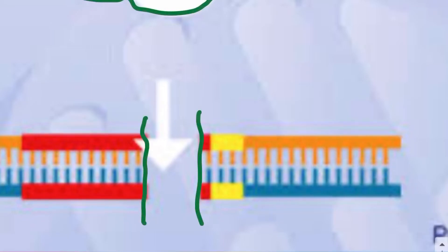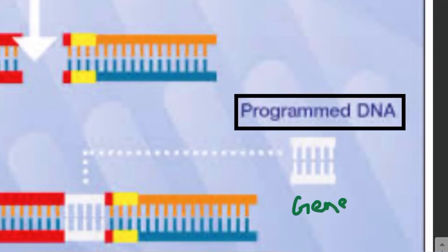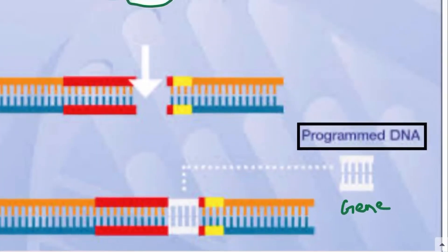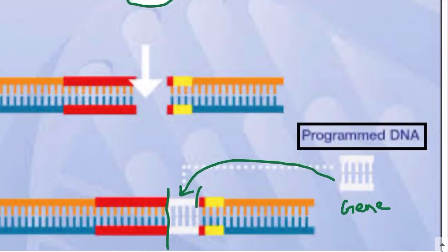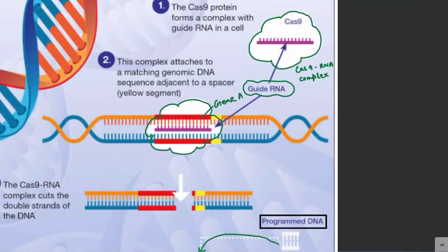Whenever there is a double-stranded break, repair mechanisms within the cell start to repair the DNA. Together with the Cas9-RNA complex, you can also introduce a programmed DNA — the gene you want to insert in the area where the gene was removed or the DNA was cut. The repair enzymes can then place this programmed DNA into the break being repaired. This is how we can remove any gene and insert the desired gene in its place — this is how the CRISPR technique works.